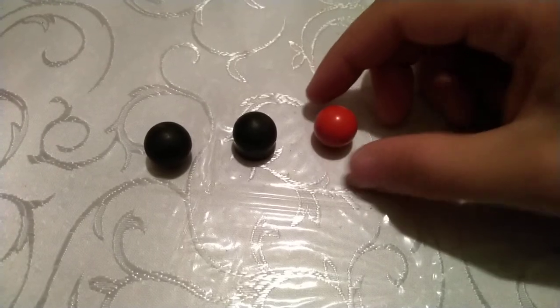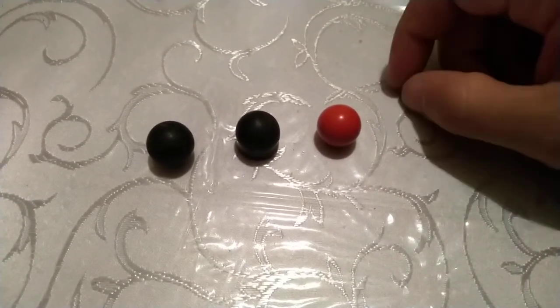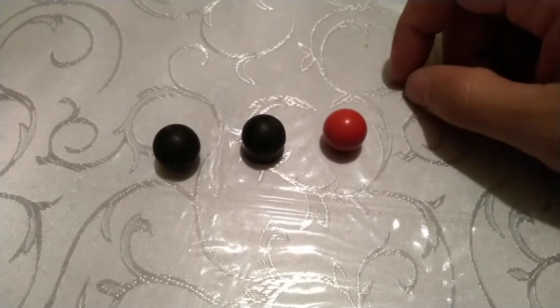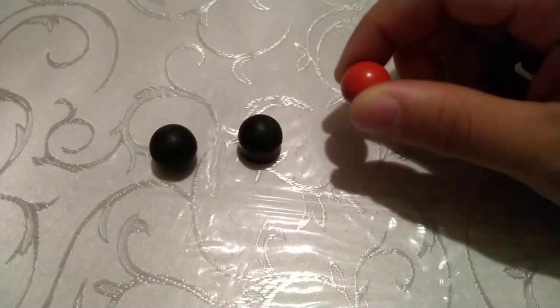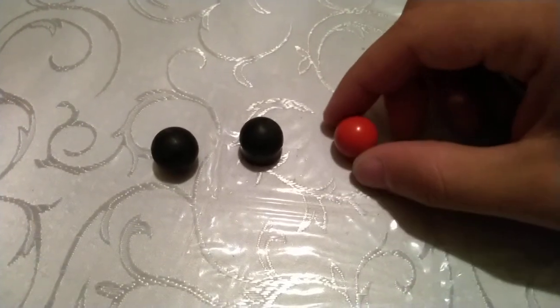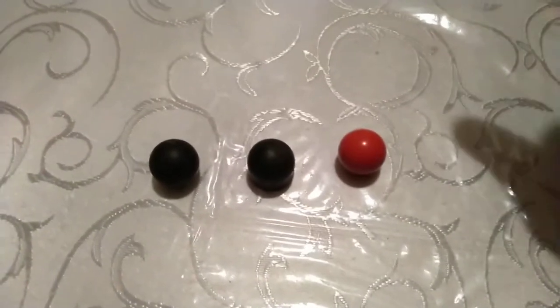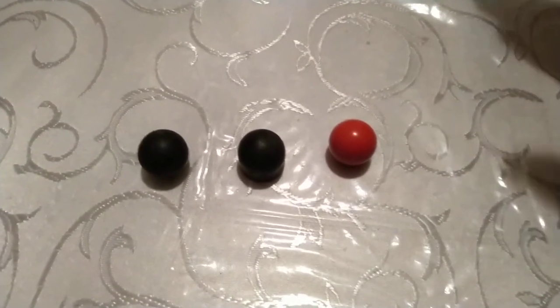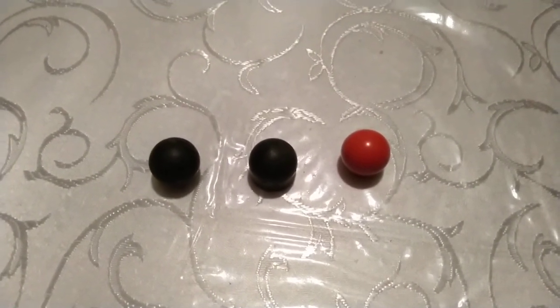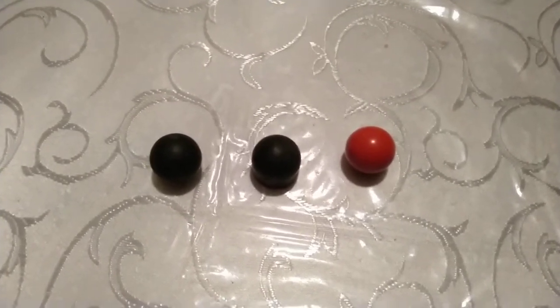These are four grams. I have black Riot Balls — they are 3.6 grams — but I don't have them on the table because they're the same exact size as one of these. I wanted to talk about barrels because not a lot of us discuss how to go about buying a barrel.